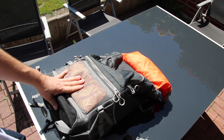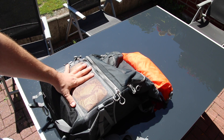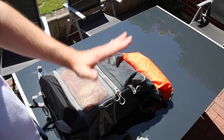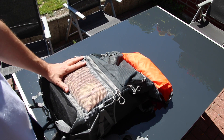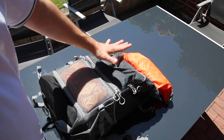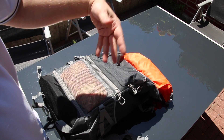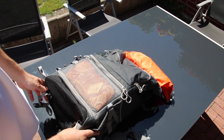I put this up against the Manfrotto Off-Road backpack. I personally like the Manfrotto optically — it was a nicer-looking backpack — but this is definitely the better backpack. You have a thousand times better camera section, and a great big middle section where you can put everything you need. It's just unbelievable how much room there is, and if that's not spacious enough, you still have the top section.